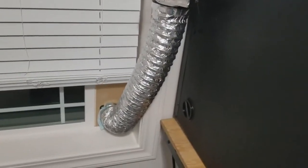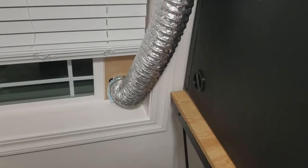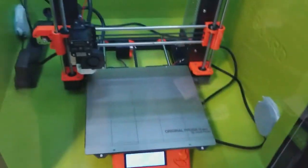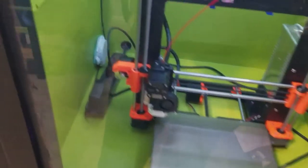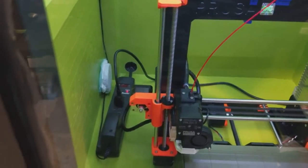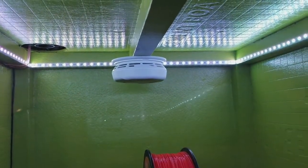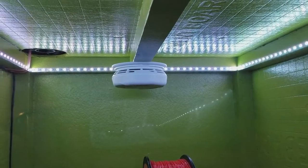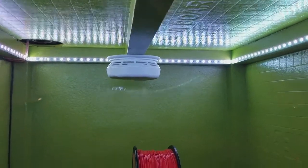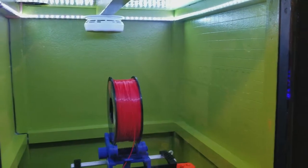I've got the vent running out the window — I can add or remove that seal pretty easily. I've got my power strip inside and printed a cap to seal that. The smoke alarm is a smart smoke alarm — if there's ever smoke in there, it will disable the power to the entire enclosure.